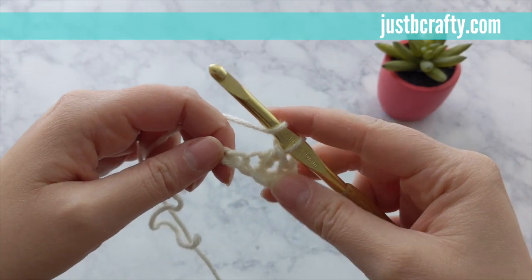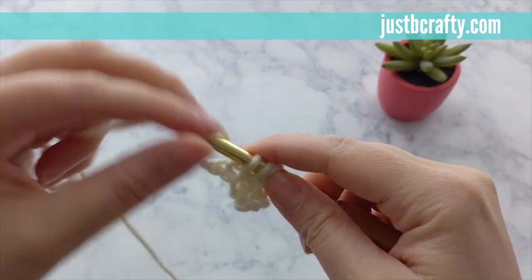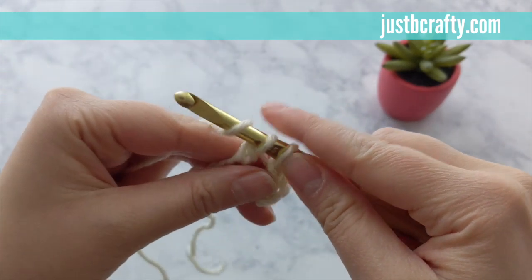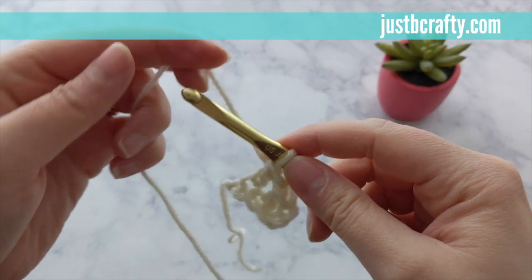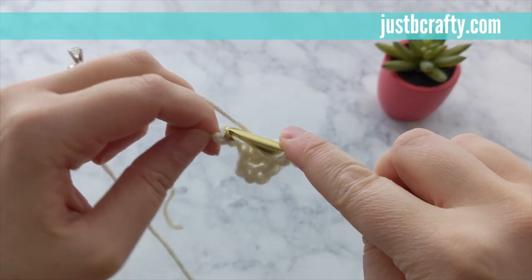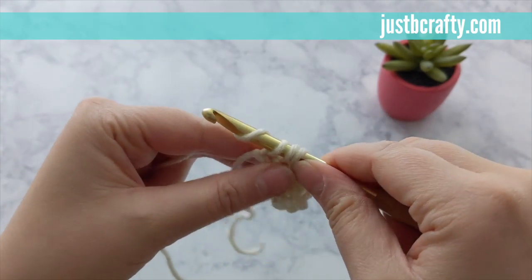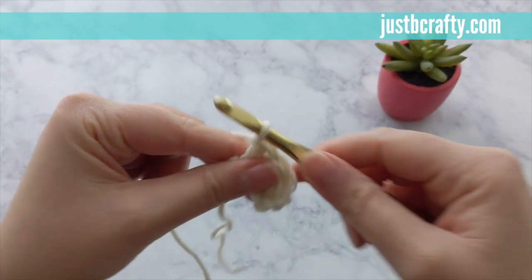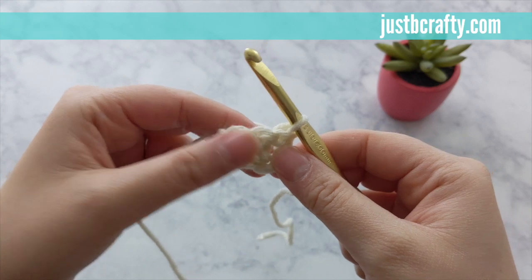You'll now place one double crochet into each of the next two remaining chains. So you've placed your last double crochet into your very first row.